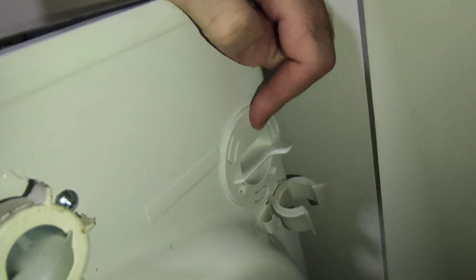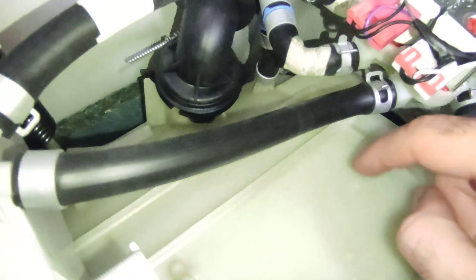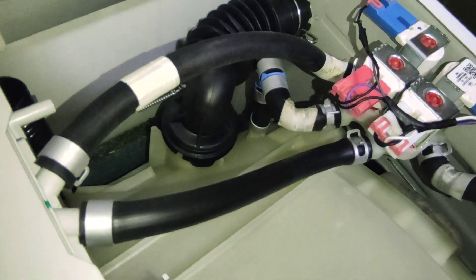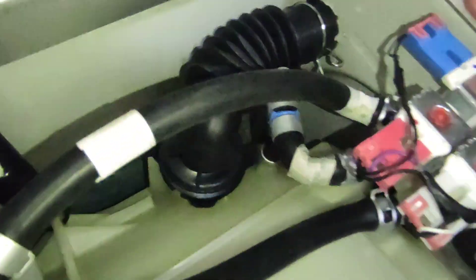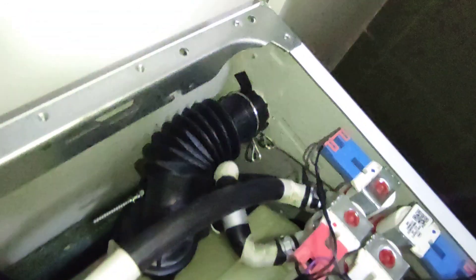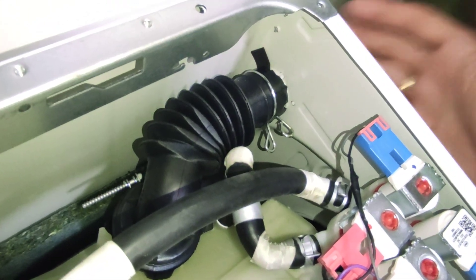Let me show you — it's here. This pipe goes all the way to the drum, and some kind of moisture is escaping through this valve when the machine is working. I cannot tell you if it's significant or not, but air is blowing out from this valve when it's working.